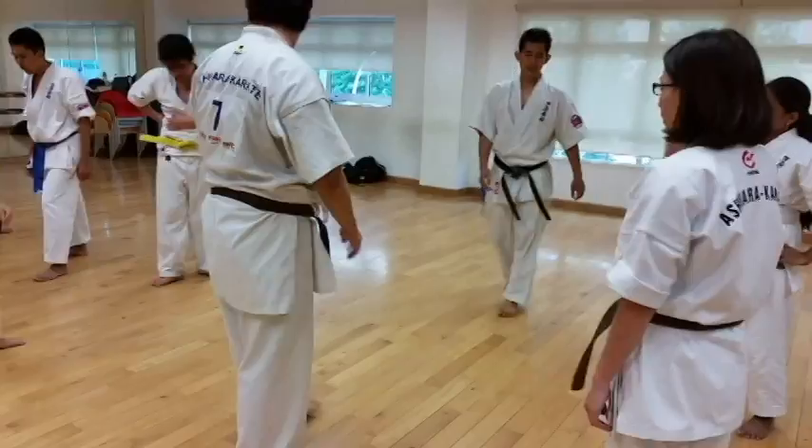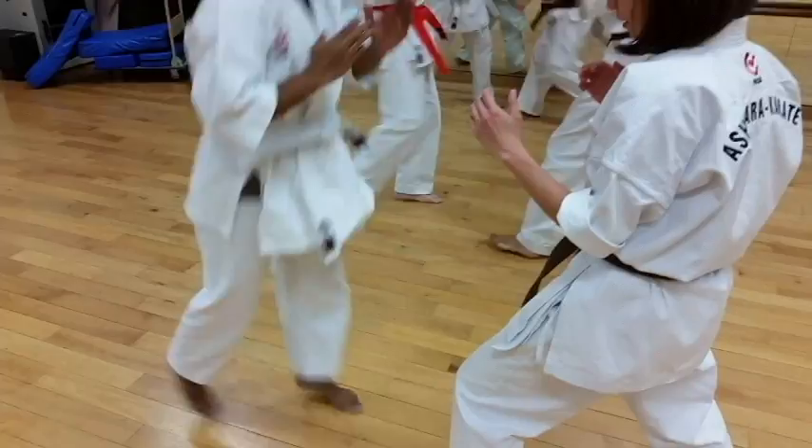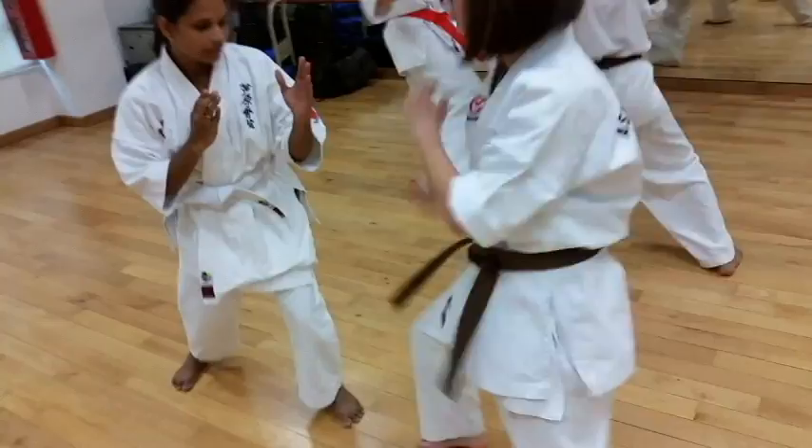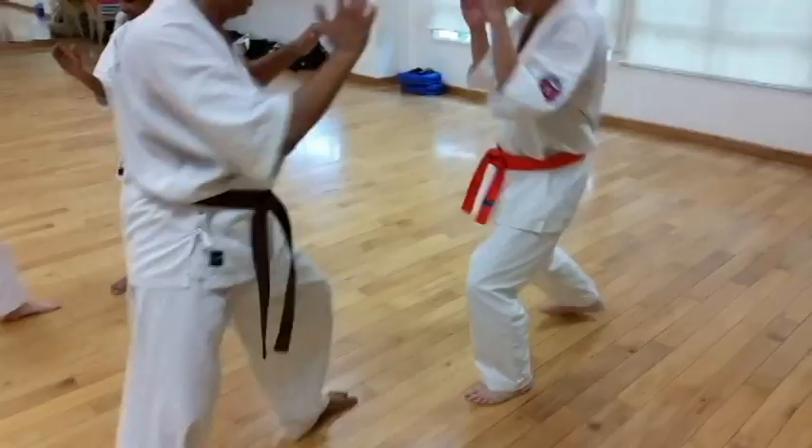Okay, any leg — kicking with any leg, kick to any leg. Don't move that, just stay on the spot. Sit down, kick, sit down, kick.